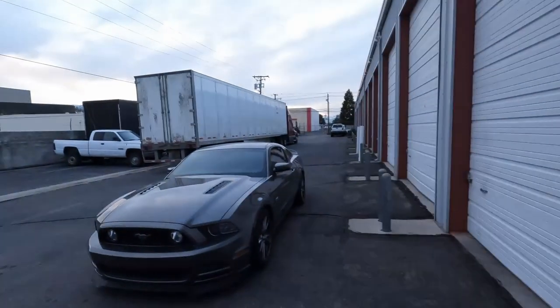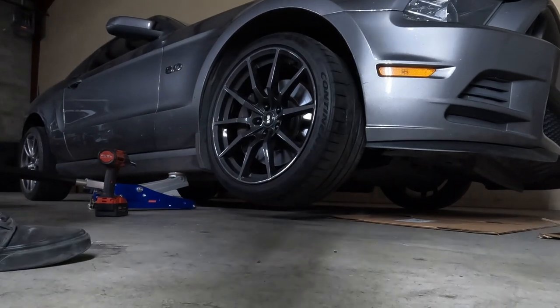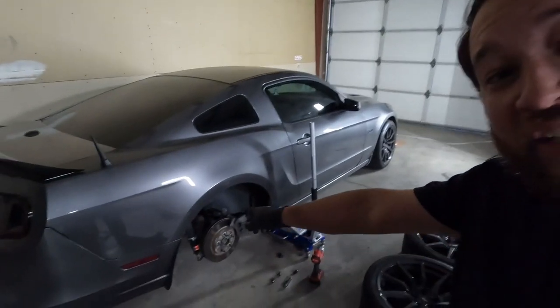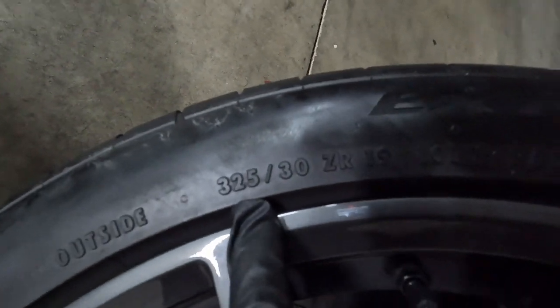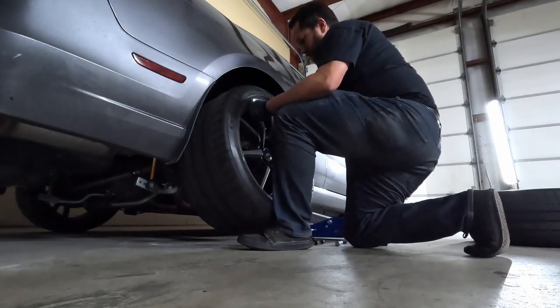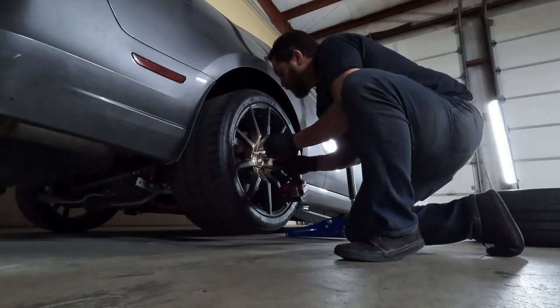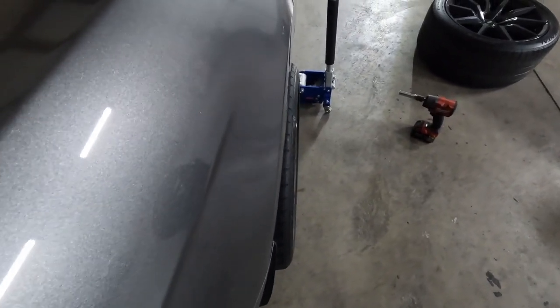Let me go grab the Mustang real quick and see if these things fit on. Well, that looks to be a good sign — the front one's fitting alright. Moment of truth — let's see if the 325s fit on my car. For all you people that don't believe me, you can read it right there — that is a 325 — and it's going to go on my Mustang because who doesn't need more tire?